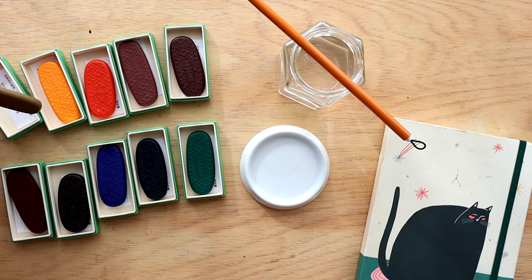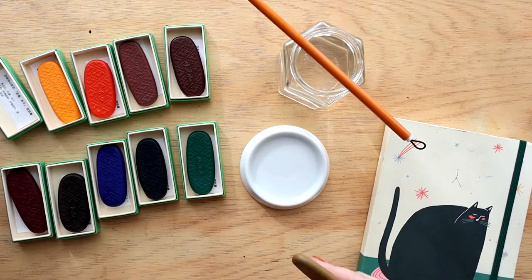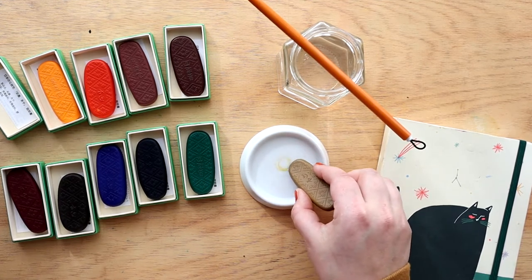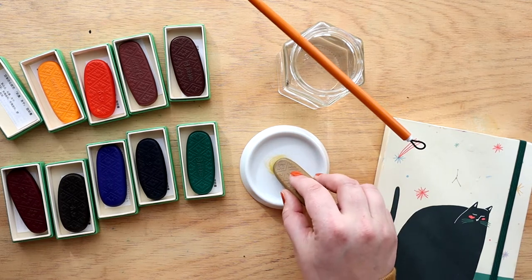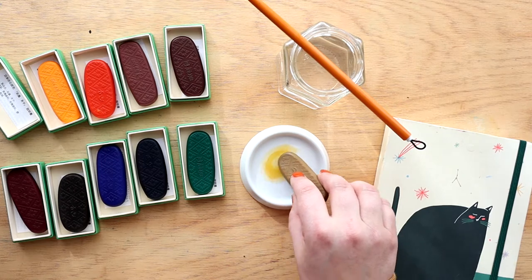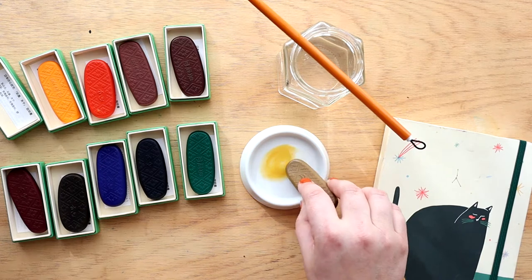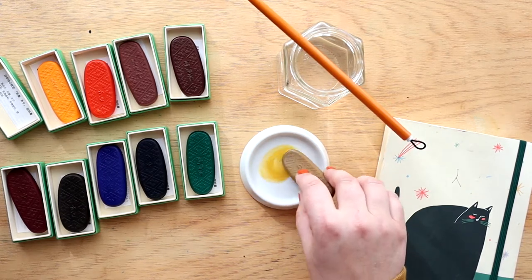What you do is take your ink stick and just kind of slowly rub it onto the stone to kind of slowly activate the pigment. That sounds really nice — it's really peaceful. I think it's supposed to be kind of like a peaceful meditative process, which I'm actually finding quite meditative.